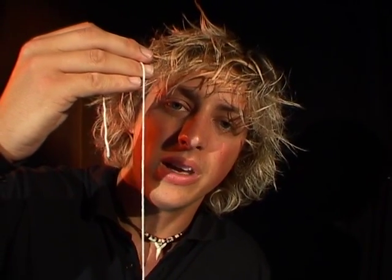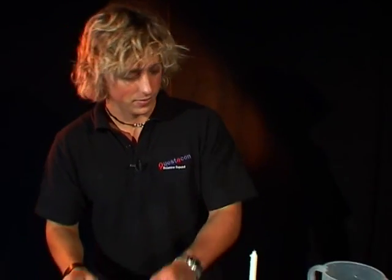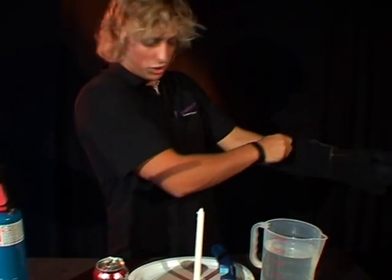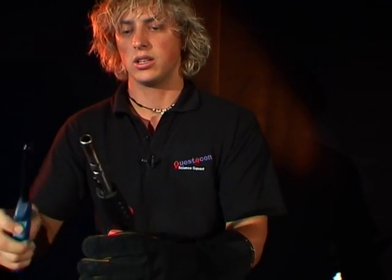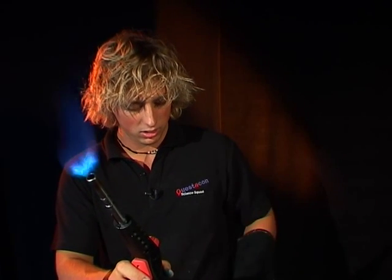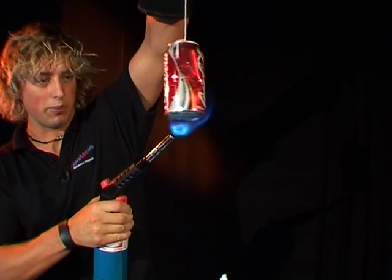Now that might take a while so I've got a bit of a faster way we might be able to do it. This is my really really good torch. I'm going to put a heatproof glove on so I don't burn my fingers. I'm going to switch on my little nozzle there, bring on the gas. Beautiful. Let's see if we can heat up the water with this.